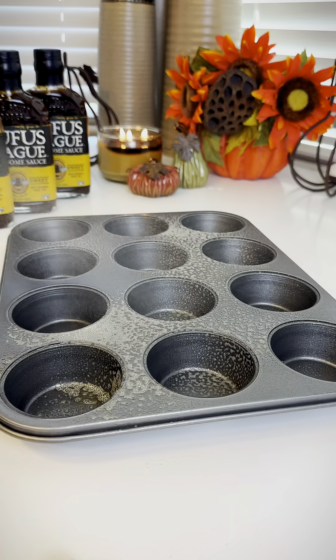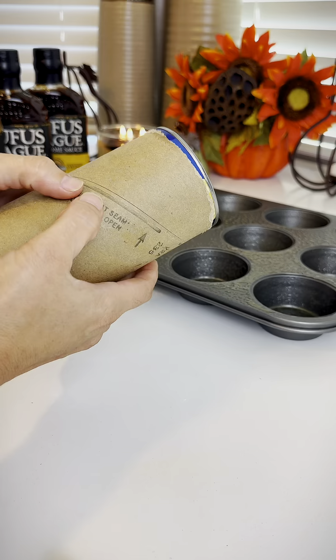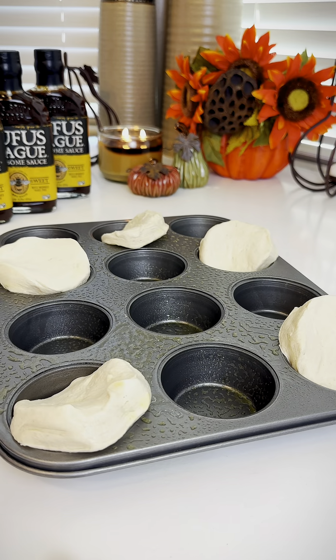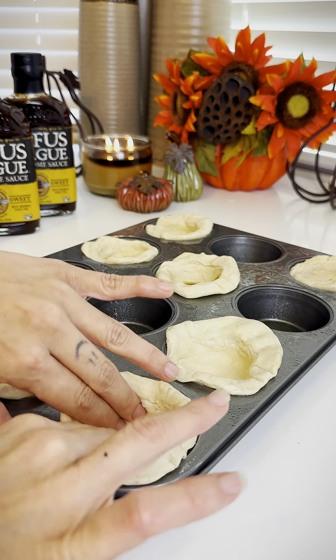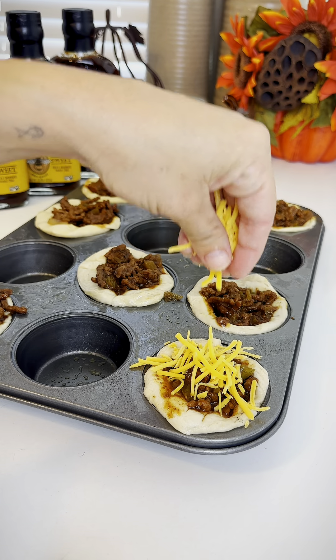Grab your cupcake pan and spray it with some oil. We're going to use flaky biscuits — these things are so scary. There's only eight of them so I spaced them out. Just smash them down and up the sides, then fill with your meat filling and top with a little bit of cheese.